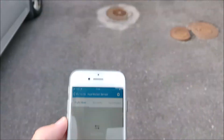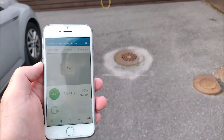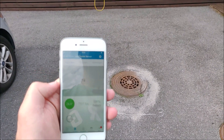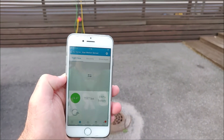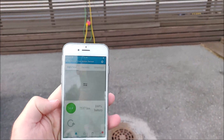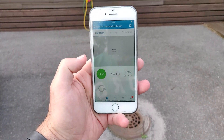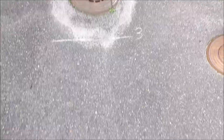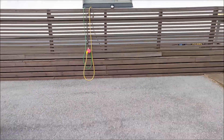So now I'll approach the fence — about 5 meters away, about 4 meters away — and somewhere around here it should start detecting motion. So now the 3 meter mark is over there. And now I have motion, so I would say I'm about 4 meters away when it detects motion.